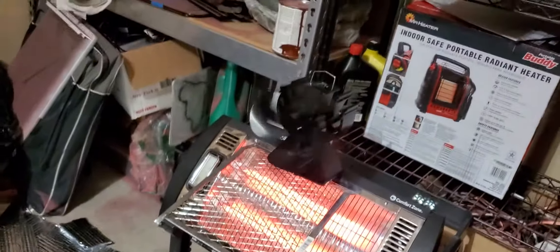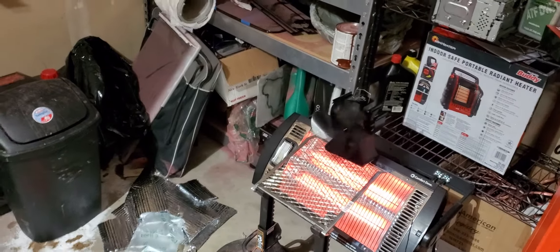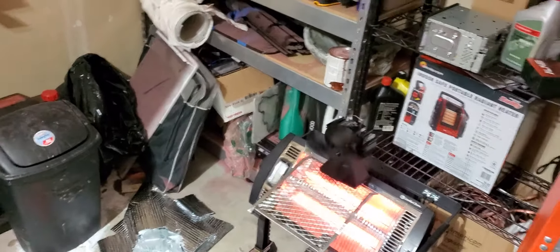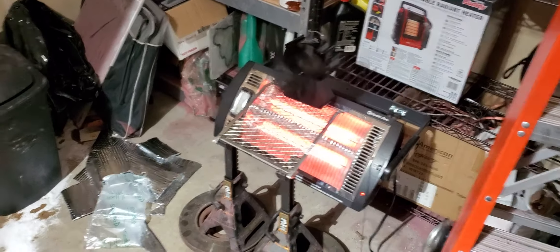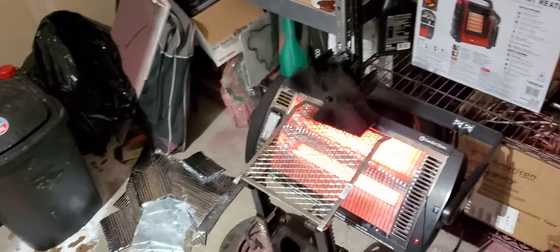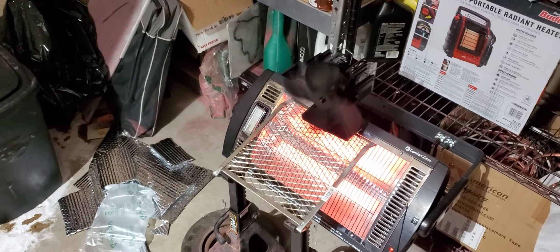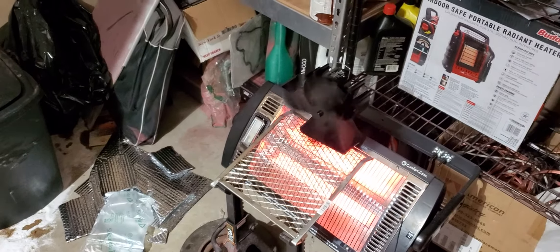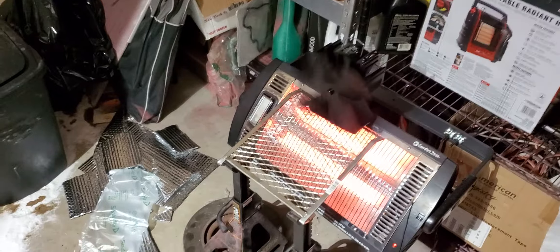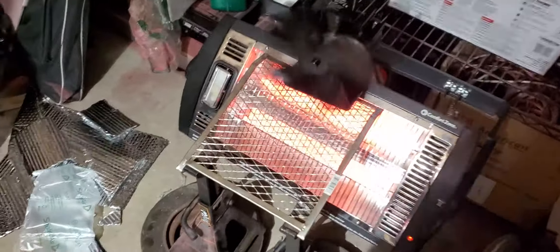There was just some slight damage to the box, but really no damage to the Voda fan itself. This fan uses heat to spin — it doesn't require any power at all. It took about three minutes to heat up, and now I've got a free convection-type deal, just a free fan for the heater, which is really nice out here.